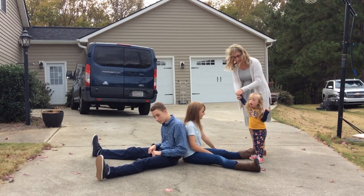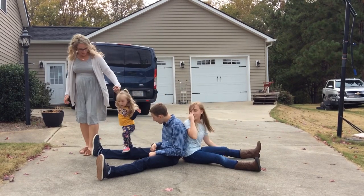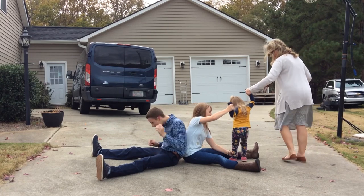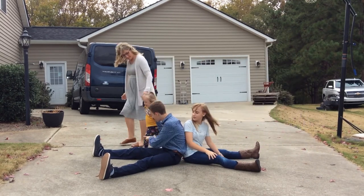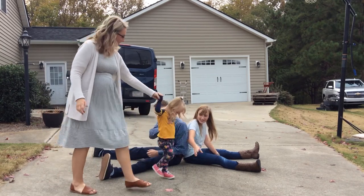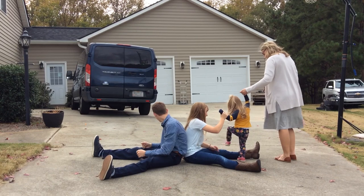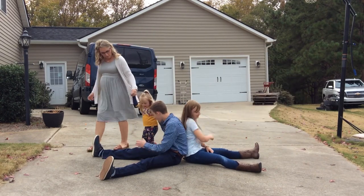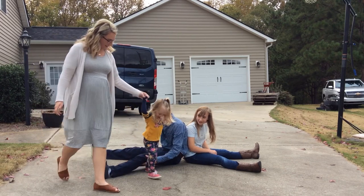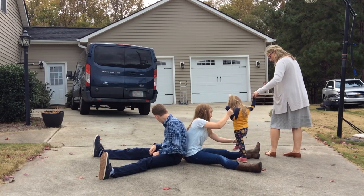Over. Step over. You hold her hand. Step. Step over. Over. There you go. Step over. Myla, step over. There you go. Ready? Over. There you go. Good job. Step over. She's got it. Step over. Good job. Over. There you go. Good job.